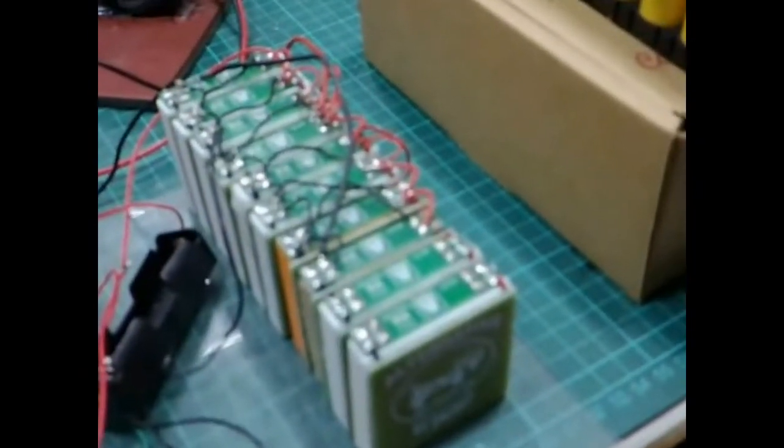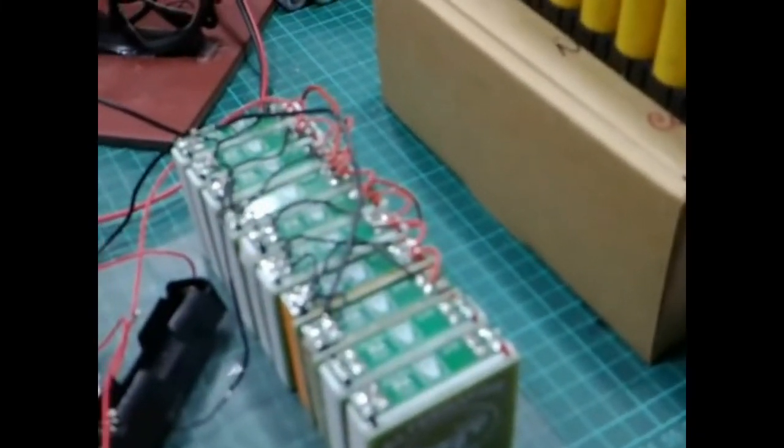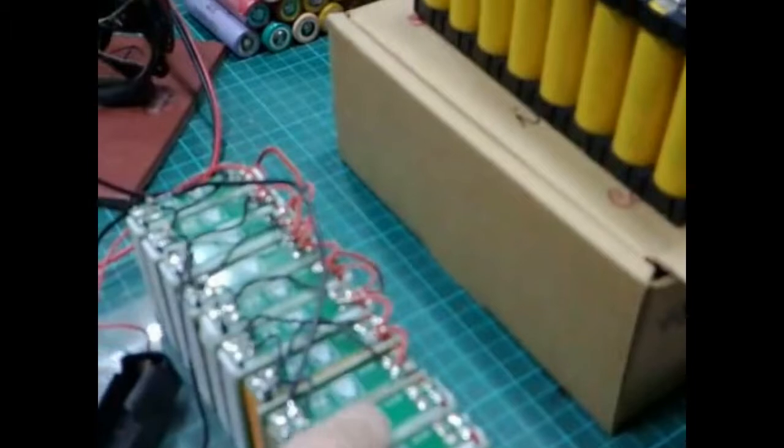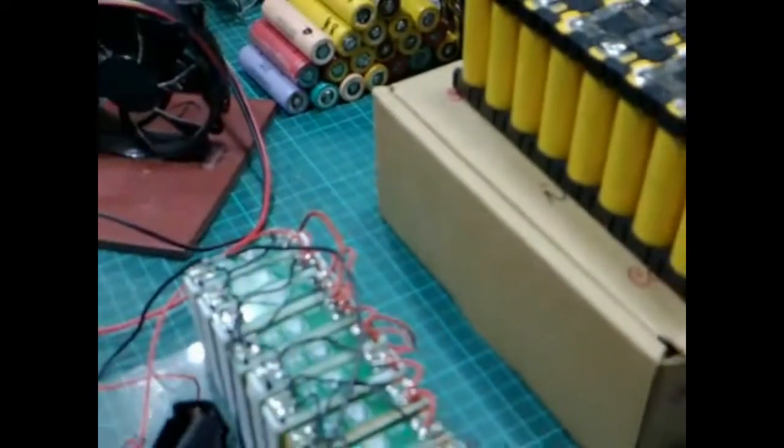That is three, six, nine, ten modules — one, two, three, six, seven, eight, nine — yeah, ten modules.